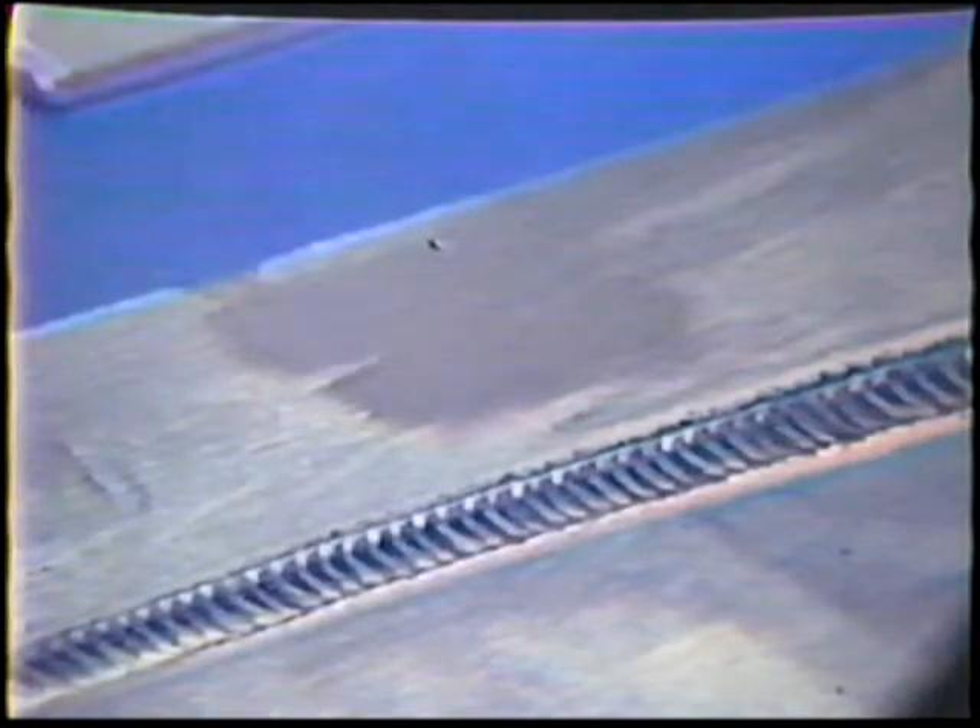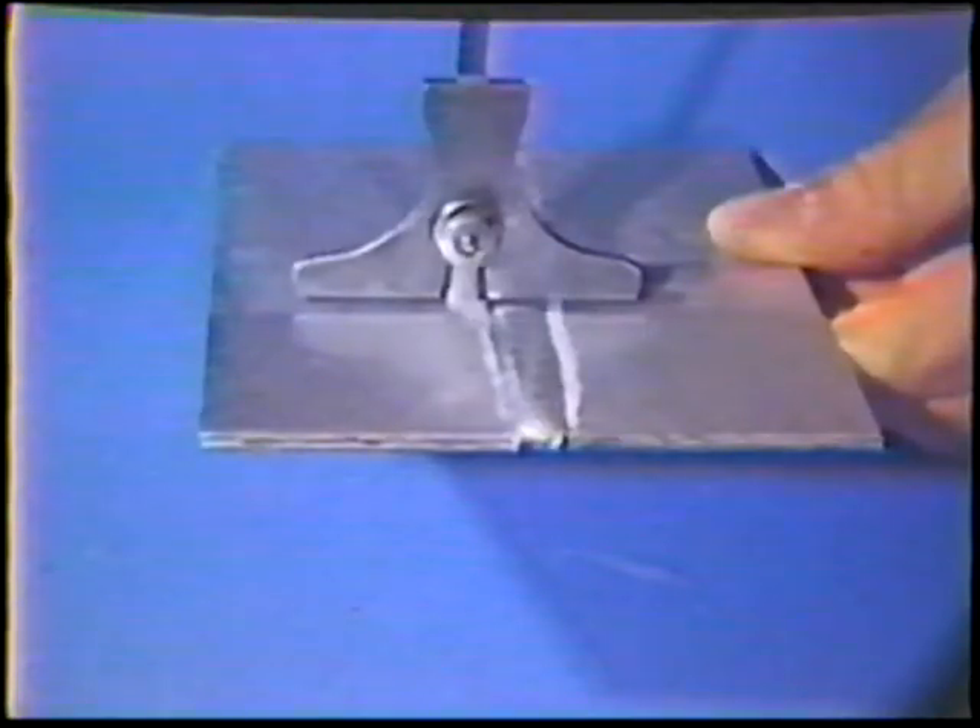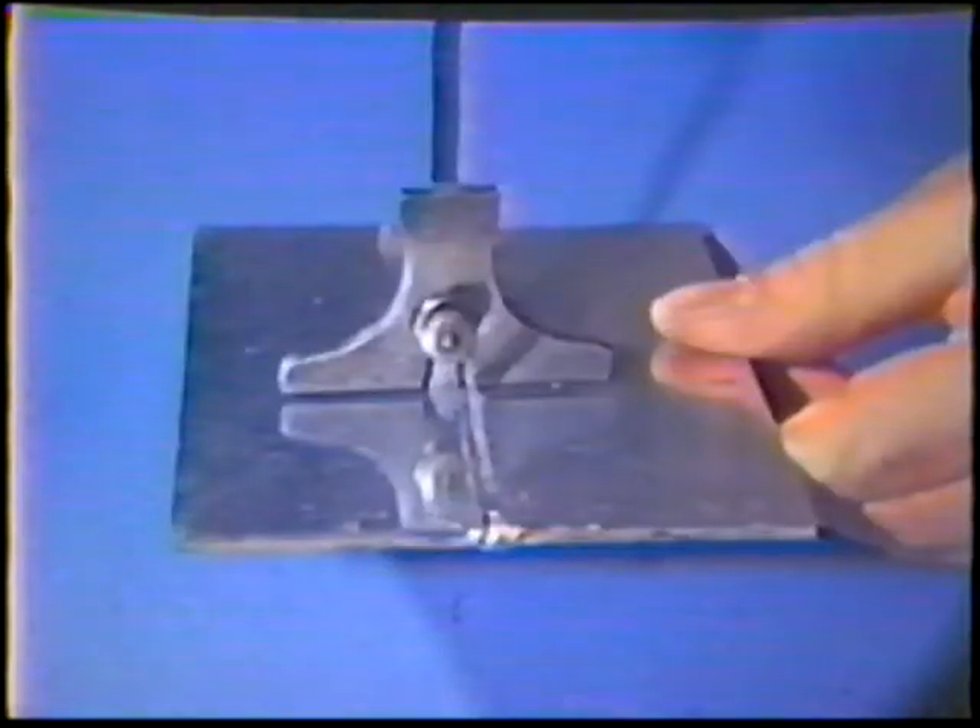Porosity shall not exceed one-sixteenth inch maximum, and there shall be no more than a combined total of one-eighth inch of porosity in any one square inch of weld. The face reinforcement shall be a minimum of flush with the base metal to a maximum of one-eighth inch.